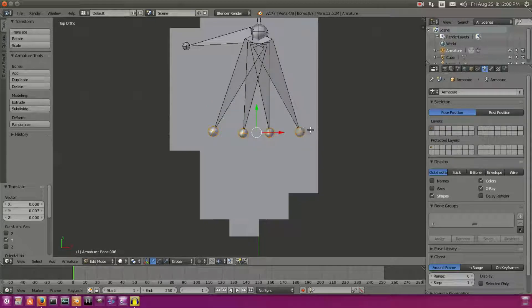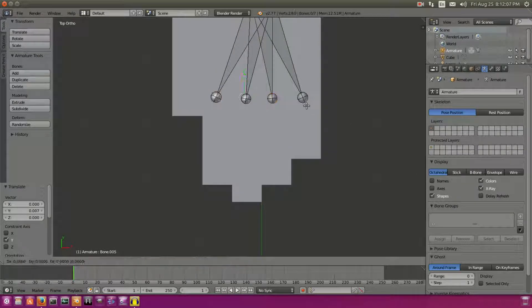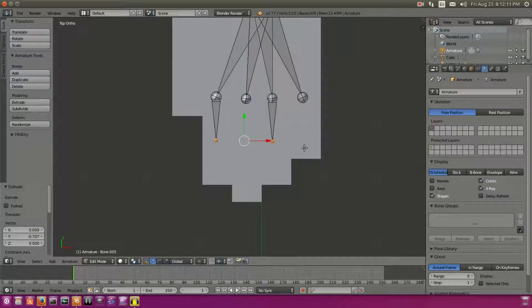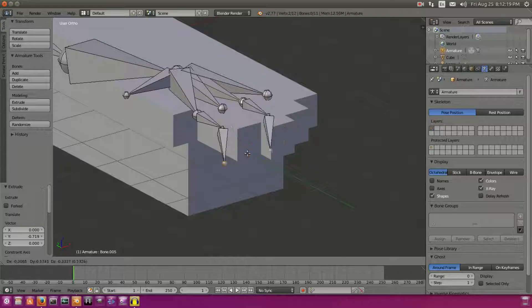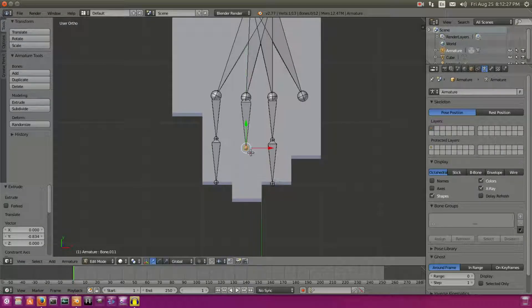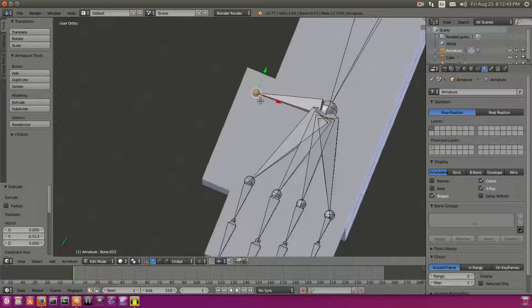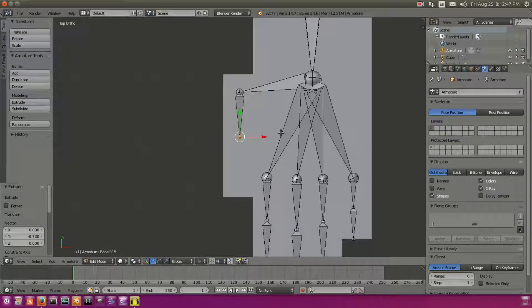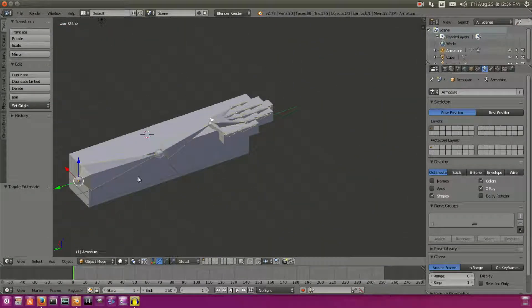Now we're gonna extrude all of our finger bones, but I'll do these separately so I don't mess them up. Select the index finger and ring finger once again — E to extrude and Y to constrain along the Y-axis, scrolling to about right there, then the rest of the way. Make sure to use Y to keep these on track and not going all willy-nilly. Same thing with the middle finger — E, Y, about right there. Pinky finger same thing — halfway and then all the way. Now working on the thumb — E, Y about halfway, then E, Y the rest of the way. We have our hand all set up — ignore any other bones, those have nothing to do with the hand.